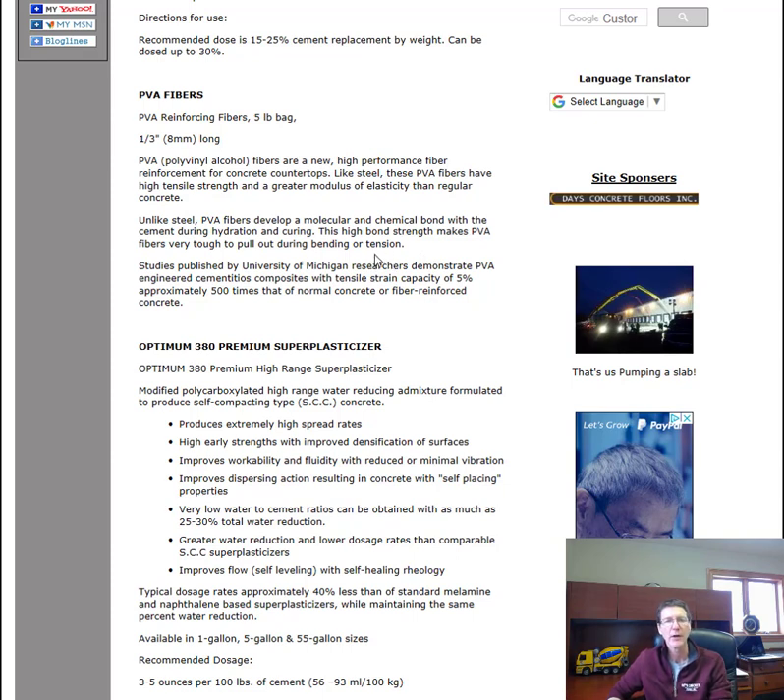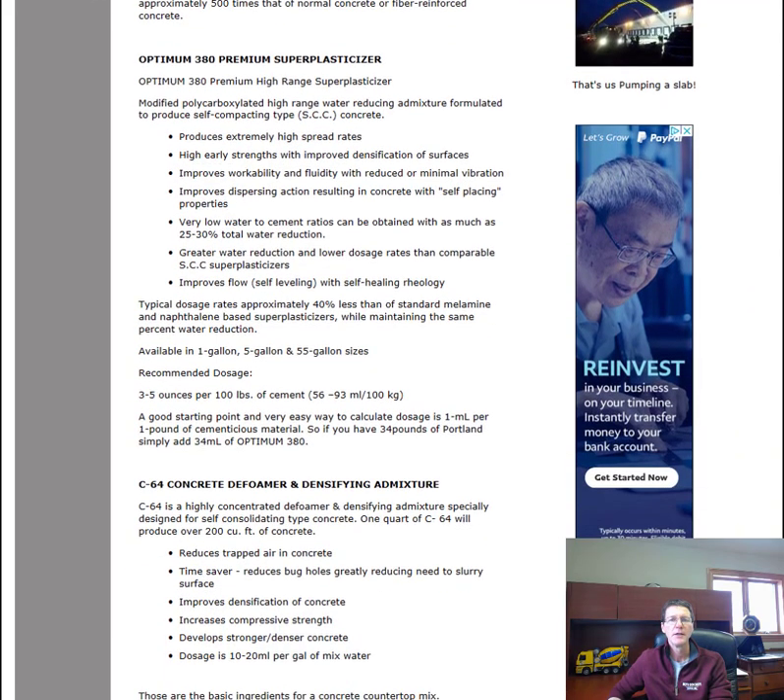Another ingredient is Optimum 380 premium super plasticizer. Super plasticizers help reduce the amount of water you need, which helps reduce shrinkage and drying and keeps the concrete countertops from cracking.